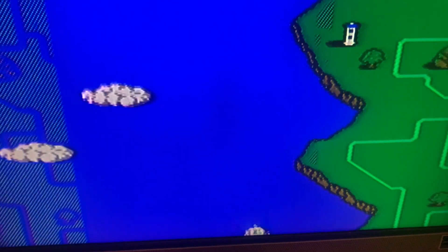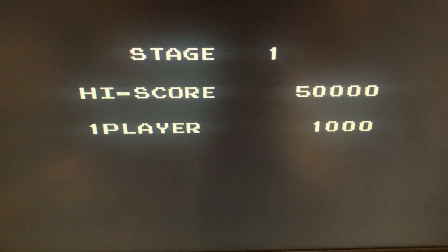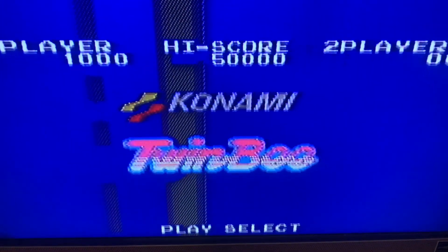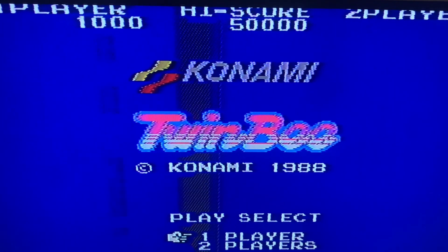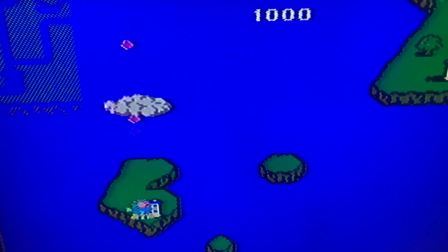The disc system was very popular in Japan because discs were cheaper than cartridges, and you couldn't really rent cartridges in Japan in the 80s. You could go to a store, use a disc writer, and just rewrite your disc. These days you have to be careful when buying used discs because they could contain nothing or have disc errors. You could also get an FDS stick or use an Everdrive, but for the authentic experience you need one of these discs.